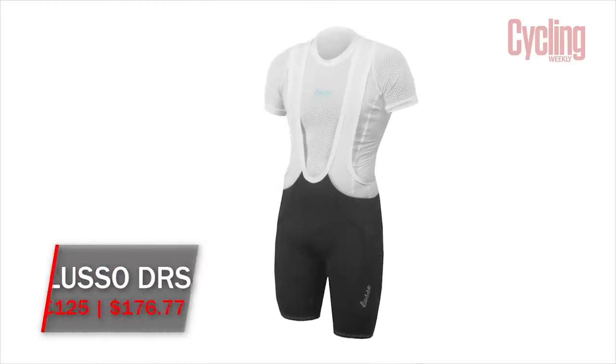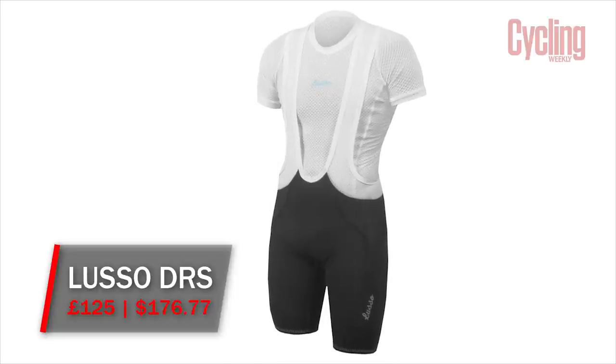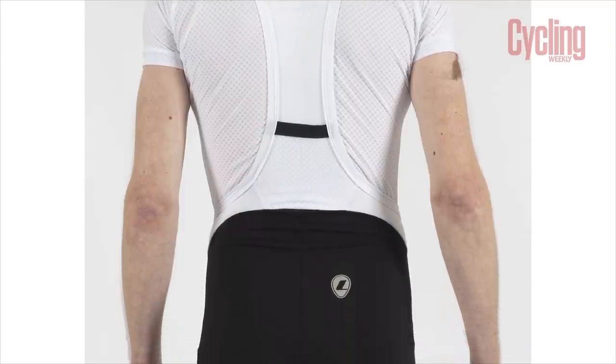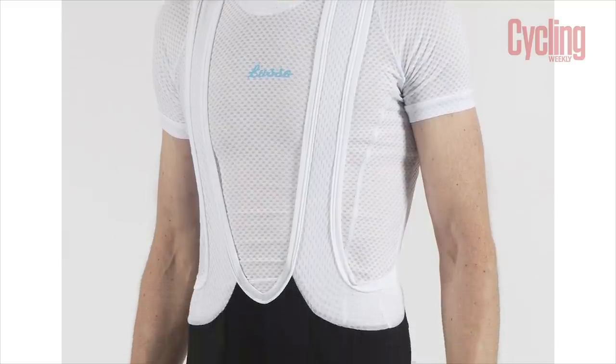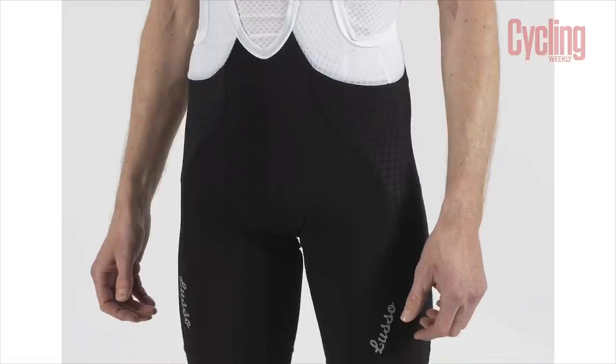The Lusso DRS shorts are more reasonably priced than the POCs, coming in at £125, and they are comfortable, lightweight, well-designed and well-made. The textured fabric may or may not save you a few watts, but the very competitive price compared to big-branded shorts will definitely save you a few quid. These scored 4.5 stars out of 5.